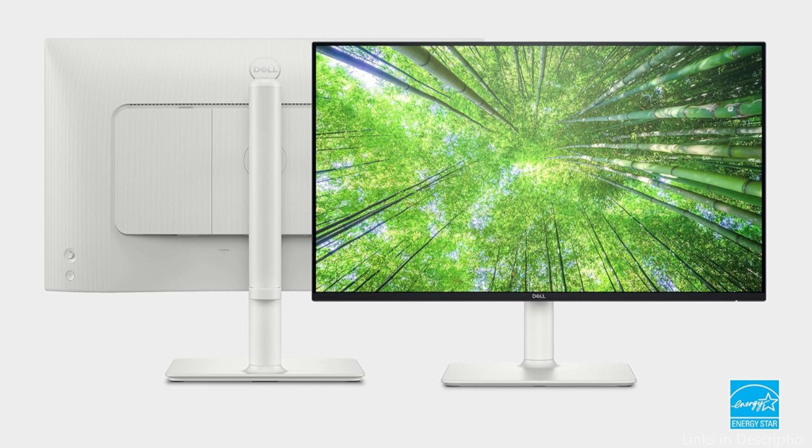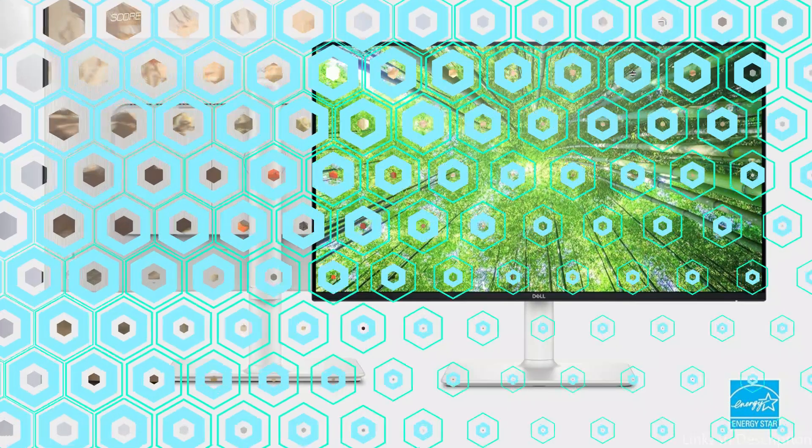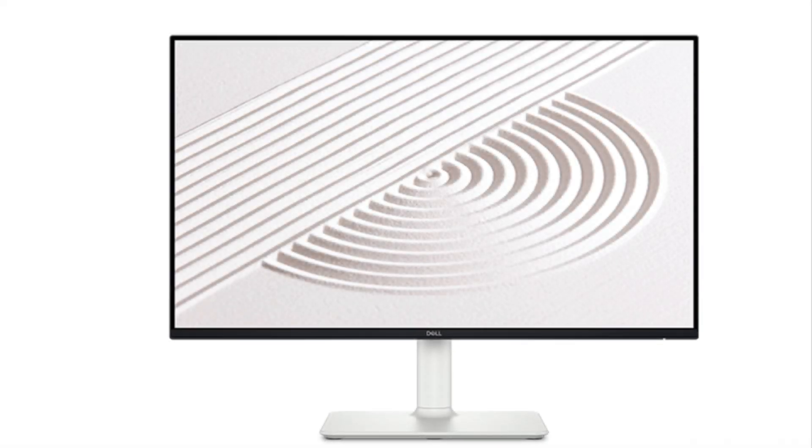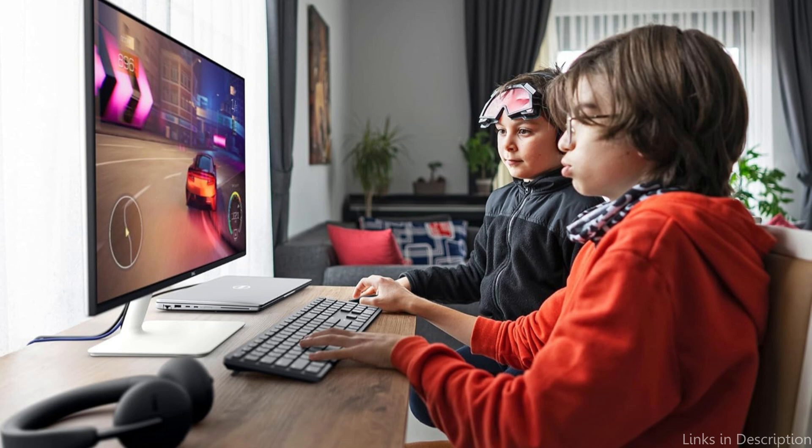For a comfortable arrangement all day, you can tilt, swivel, pivot, and raise your monitor to customize your view. Enjoy a smoother viewing experience, ideal for casual gaming sessions, with enhanced Comfort View Plus — a built-in feature that lowers blue light emission to less than 35% — and a refresh rate of 100Hz that produces smoother motion images.